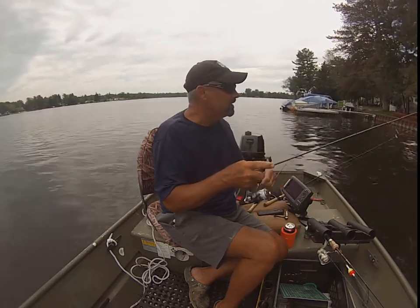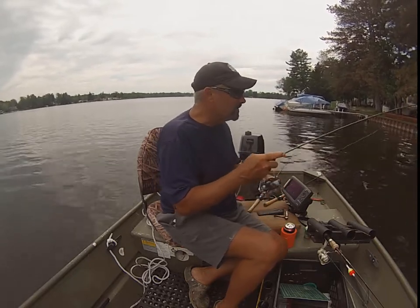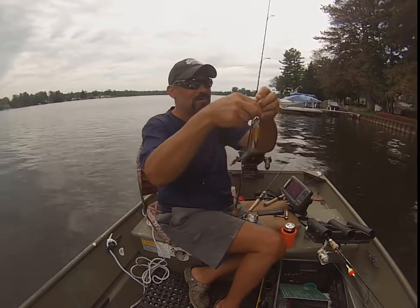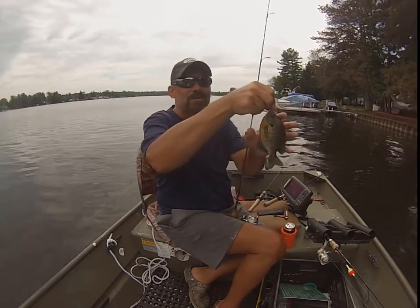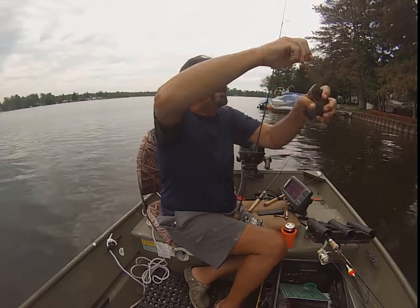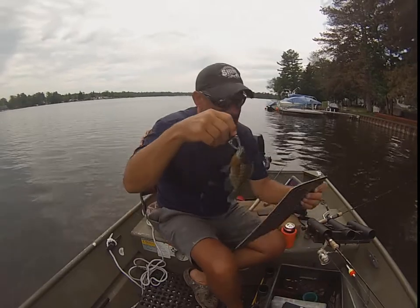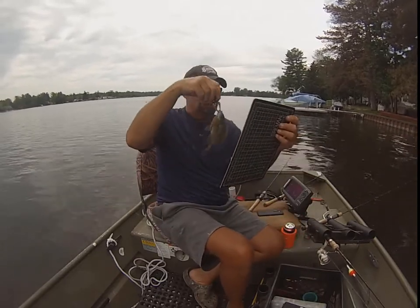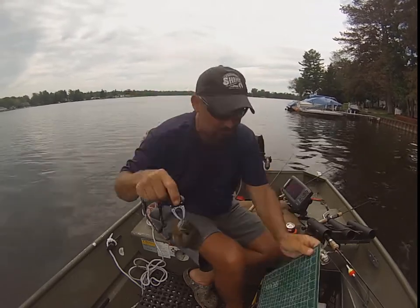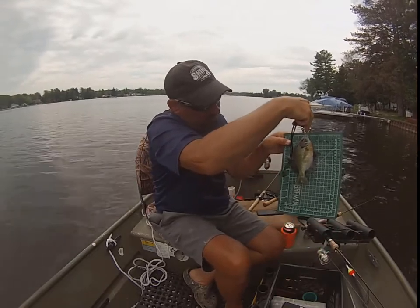Oh yeah, that was big. Love those head shakes with the super line, guys. If you're not using super line on gills, you're not feeling the full head shake — you're using mono, you're fighting SpongeBob. This one's seven and a half. Seven and three-eighths on the board there — seven and three-eighths.